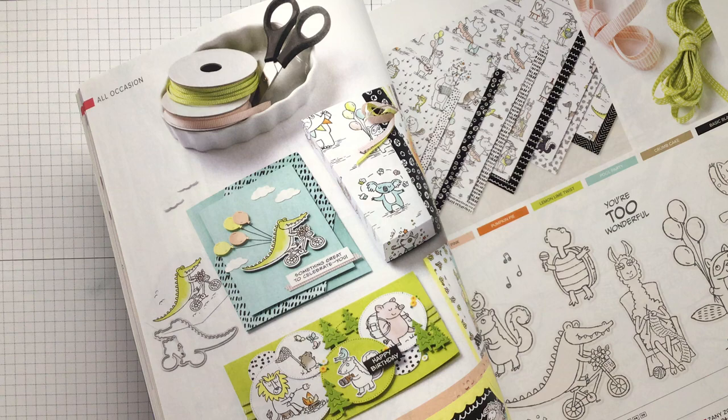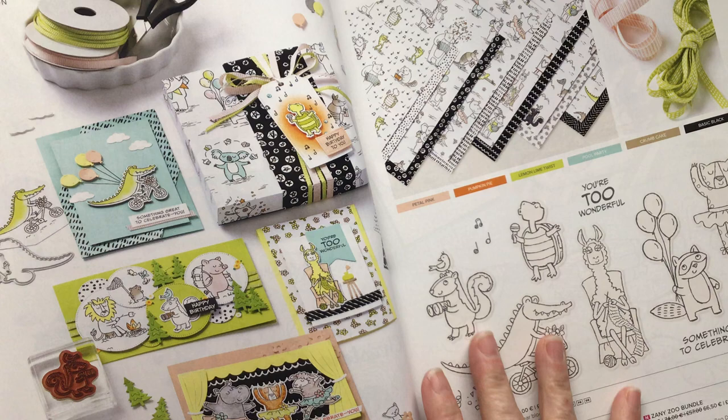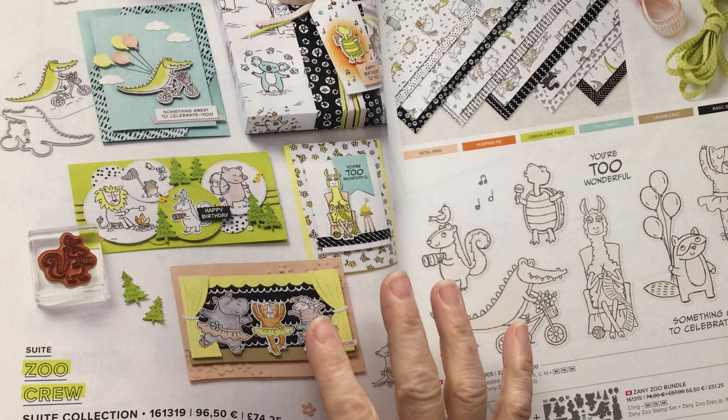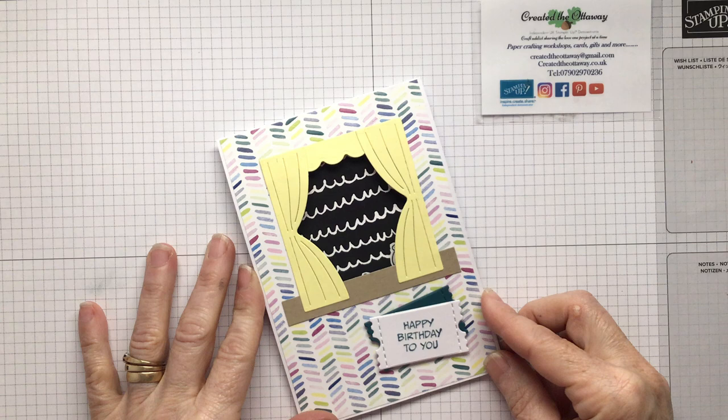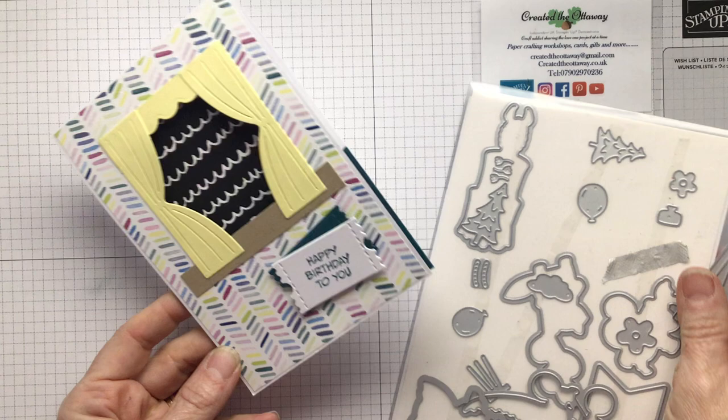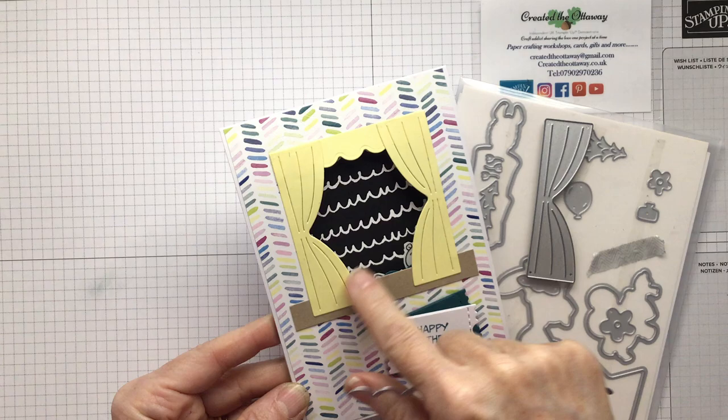What I also love with the Stampin' Up catalogue is that it's bursting with inspiration. For example, take this card here — how did they do that? Well, I'm going to show you something along those lines. So I'm going to stop talking and let's craft. So this is today's make. Look at it — it really is a ta-da — but it gets even better because when you look on the inside it's a wow. You get some dies with the die set that are curtains and you get this curvy bit, so I've made it into a bit of a stage.